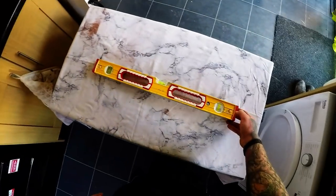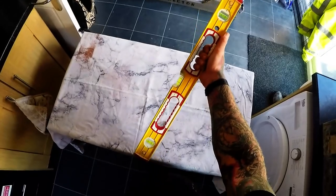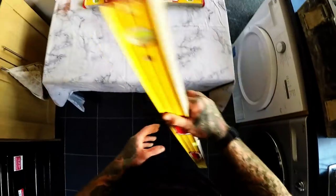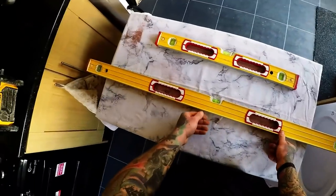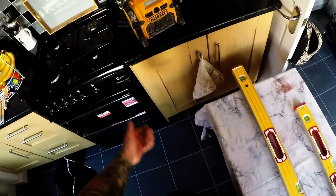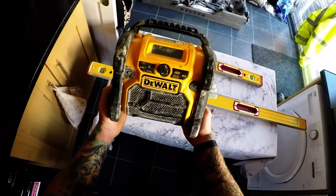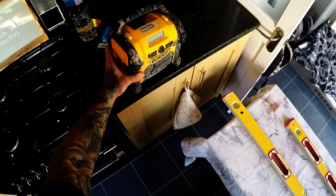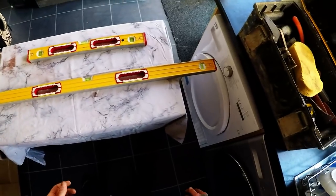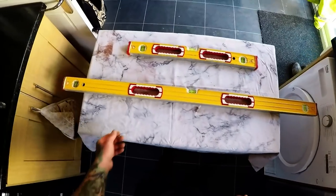We've got the two foot level with the red handles — I much prefer the handles to the solid version. And we've got the four foot with the red handles again. Very essential. Got my radio — don't go to work without the radio. So yeah, that's it, that's all my standard tools that I use on a weekly basis. I'll see you in the next video.